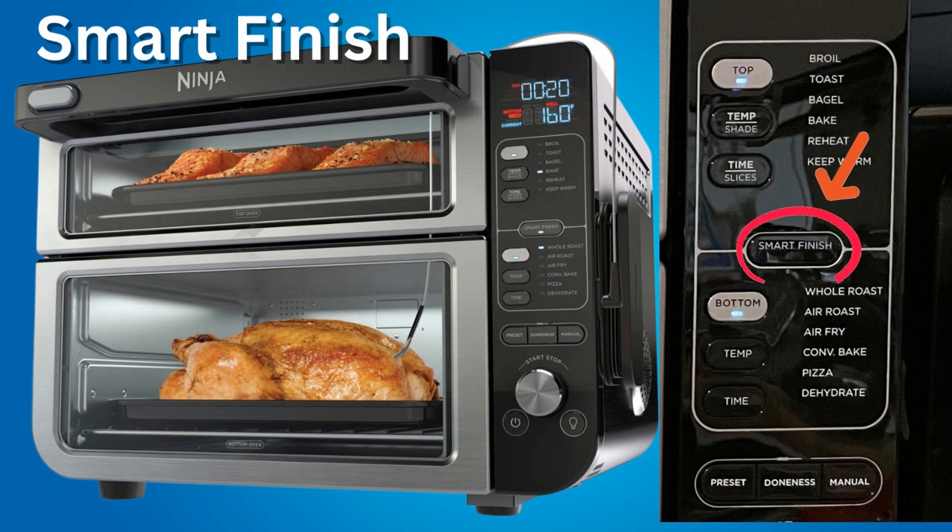Smart Finish is used in conjunction with the Smart Thermometer — you have to use the Smart Thermometer to use Smart Finish. Smart Finish allows you to cook two different dishes at the same time, each with its own temperature and cook time, and alerts you when each dish is done.